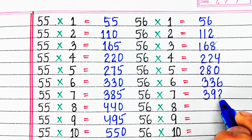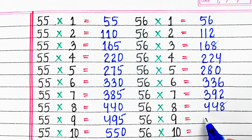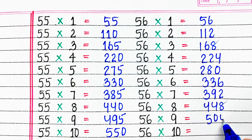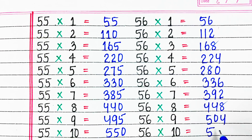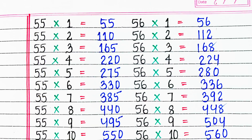56 sixes are 336, 56 sevens are 392, 56 eights are 448, 56 nines are 504, 56 tens are 560.